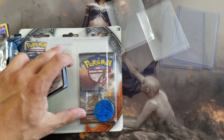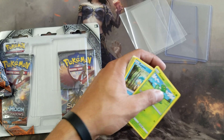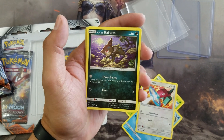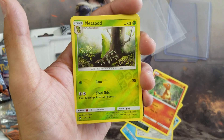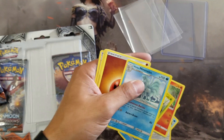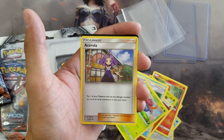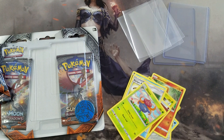Our first card is a Pantage. We got a Panpour, a Porygon, an Alolan Rattata, and a Charmander. We got a Reverse Rare Metapod and our first rare is an Alolan Ninetales — pretty awesome art. Then the rest: Energy, Escape Rope, Gloom, and Acerola.